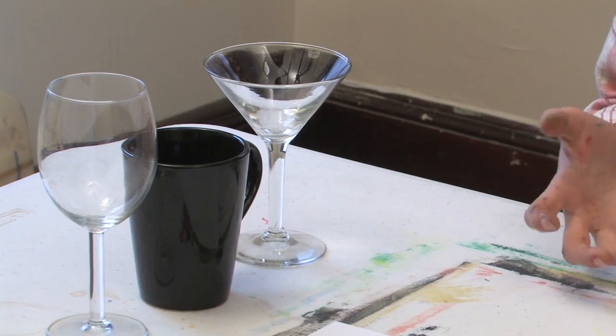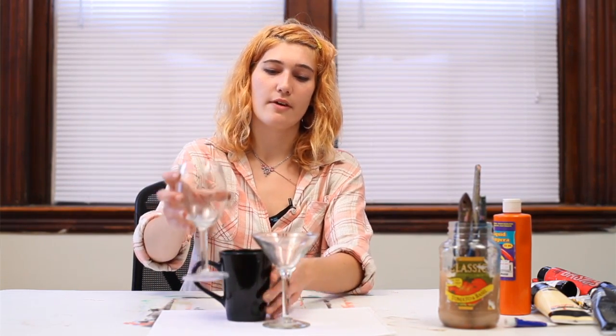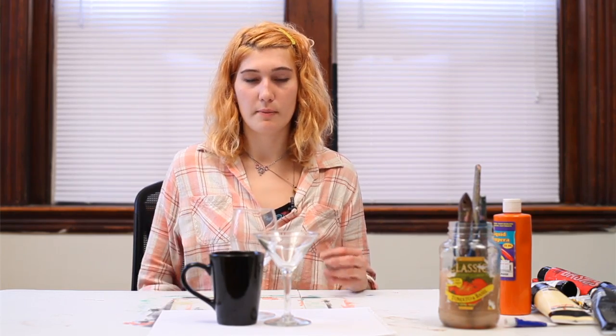I've collected a few different glasses that I'm going to layer together to create some interesting effects for a still life. You're just going to arrange your glasses out on the paper in such a way that they layer together, and that you can maybe see through a certain area of one of the clear glasses to this solid mug. Just really think about what would be interesting for you to paint.